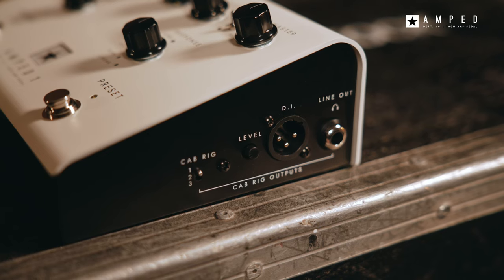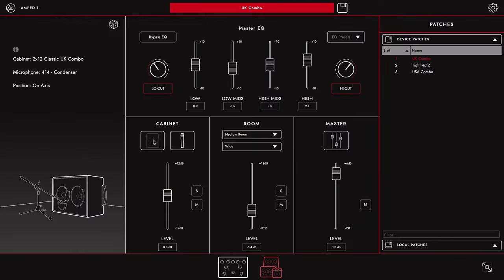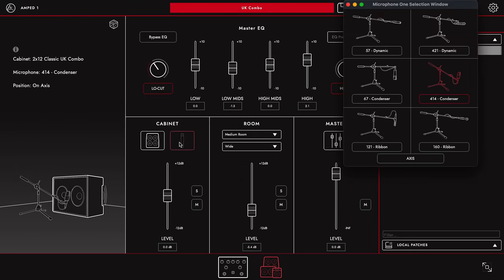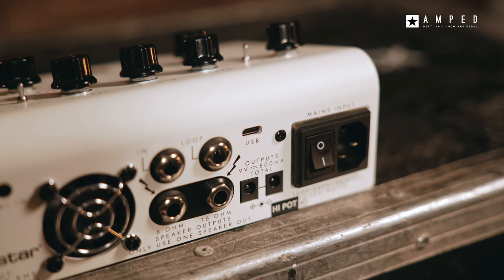Our unique CabRig Advanced DSP Speaker Simulator is built in, which overcomes the shortcomings of impulse response snapshots and reproduces the sound and feel of a mic'd up guitar cab in incredible detail. Over 250 mic and cab combinations can be selected and output via balanced XLR, headphones, quarter inch LAN output and multi-channel via USB.